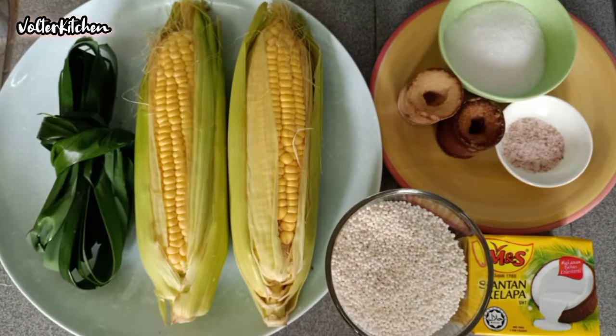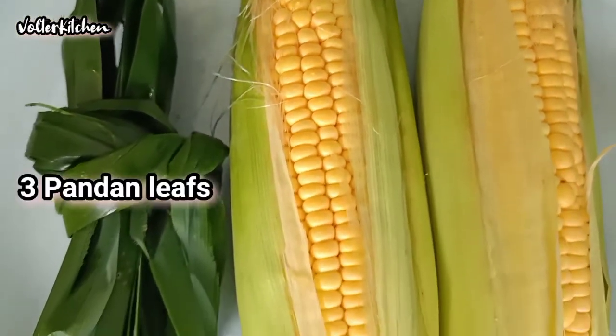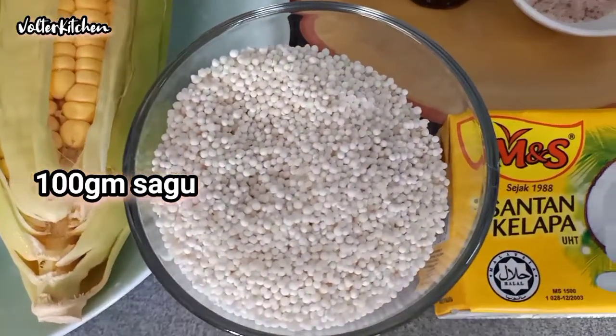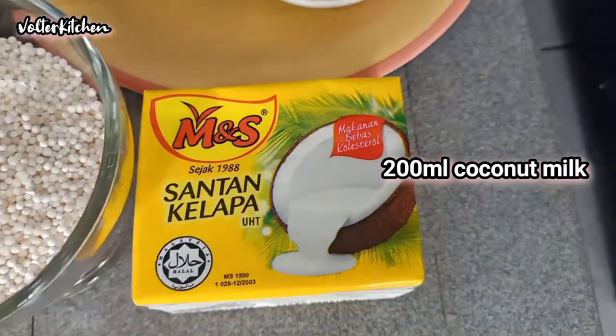Here is the recipe for making bobo jagung. First we need 2 corns and 3 pandan leaves, 100g of sagu, and about 200ml coconut milk.